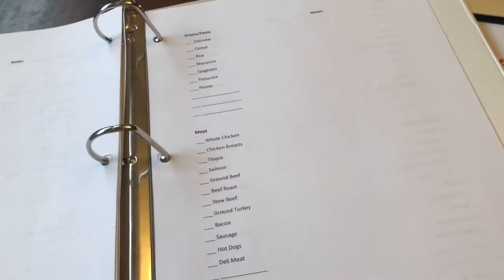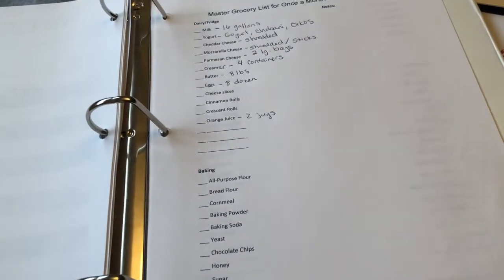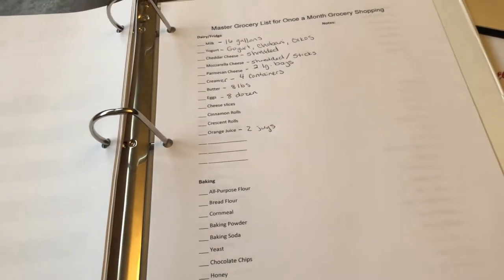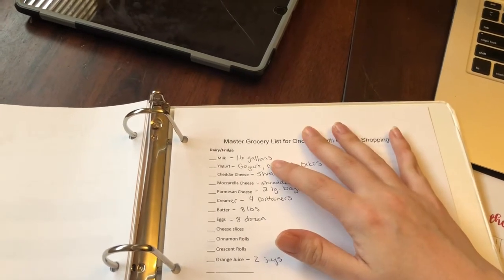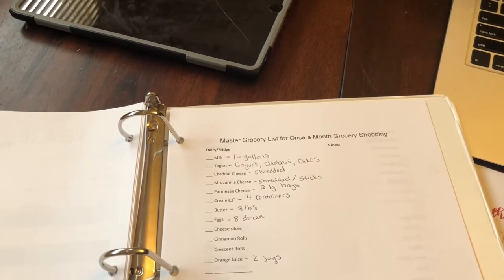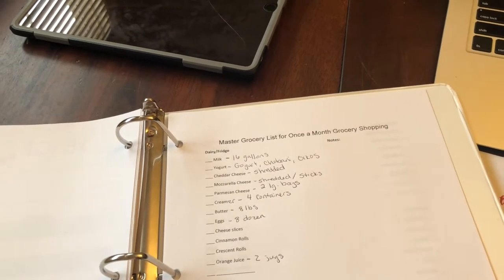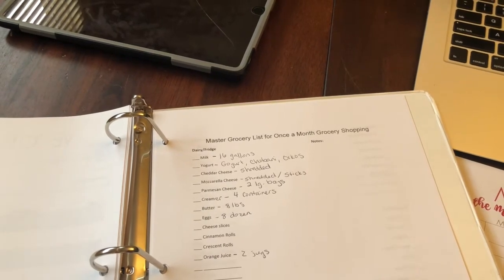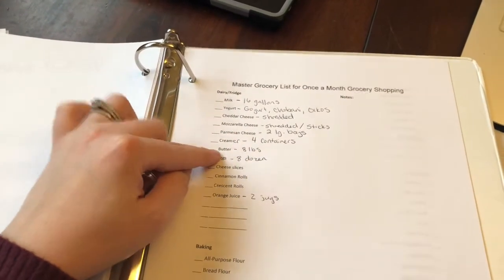Especially when you have a large family — we are a family of eight and all my kids are nine years old and younger, so I don't have a lot of big eaters yet. Over the course of the entire month we're probably going to go through about 16 gallons of milk. We don't get it all at once — we typically get four to eight gallons, and then when we need more we'll do a mid-month grocery shopping trip for more milk, cheese, and eggs.